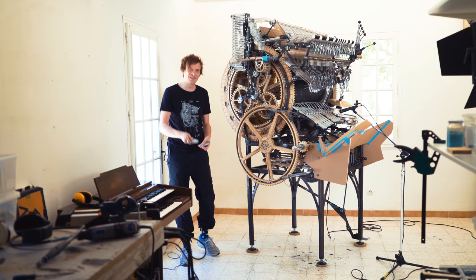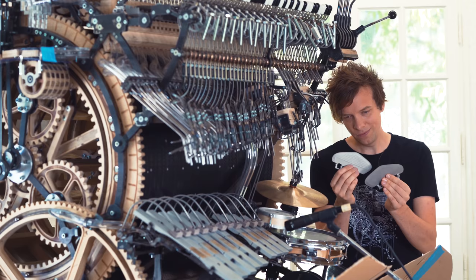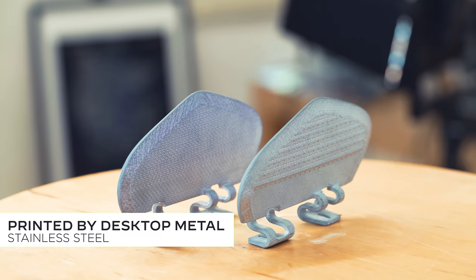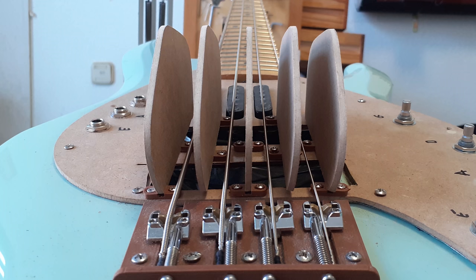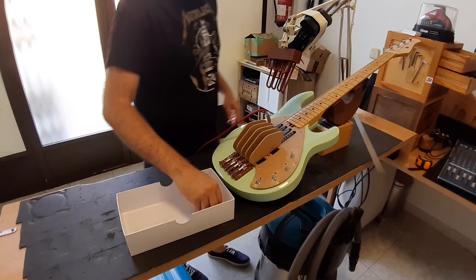Welcome to Wintergatan Wednesdays. Today I'm going to show you something really cool. These are two 3D printed metal parts for the Marble Machine X. They will sit on the bass guitar and guide the marbles to hit the strings correctly.